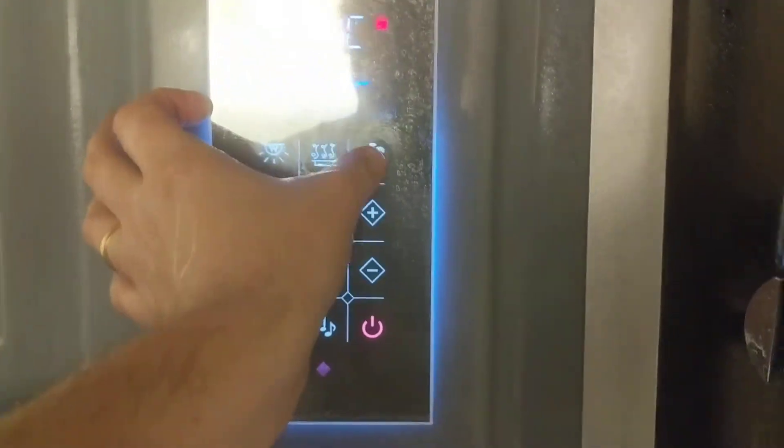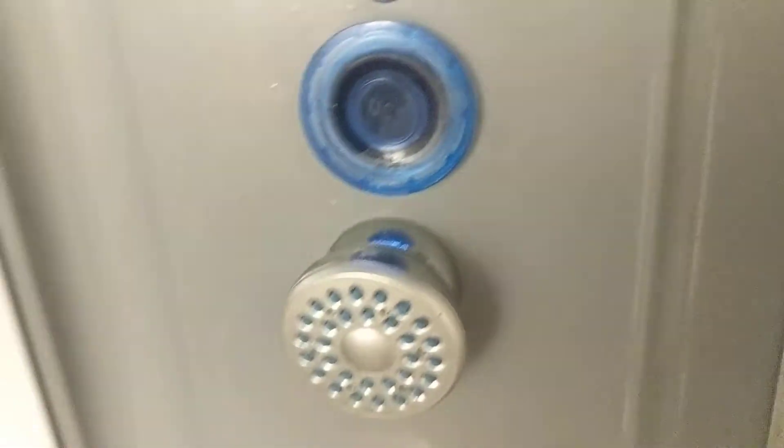I'm going to turn on the fan for us — and there's the fan. There are also speakers in here, which is nice. There's a microphone so when you get a phone call you can answer it from in here. The speaker is right there for Bluetooth. There's also a USB port — it actually unscrews and inside you can see my black USB connection.